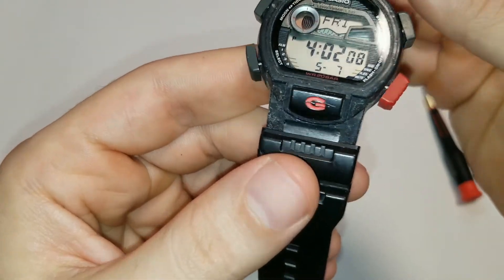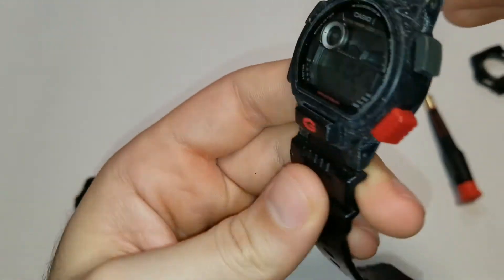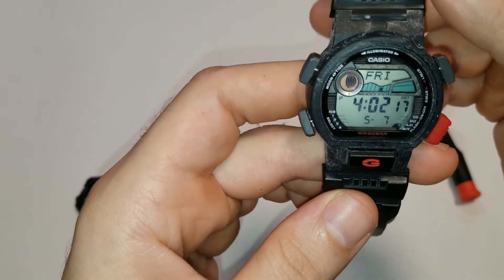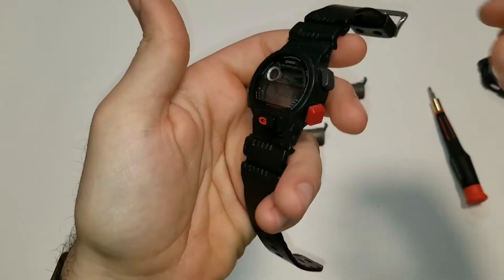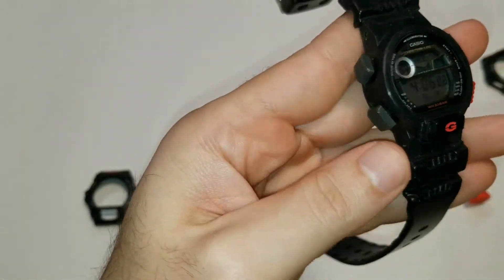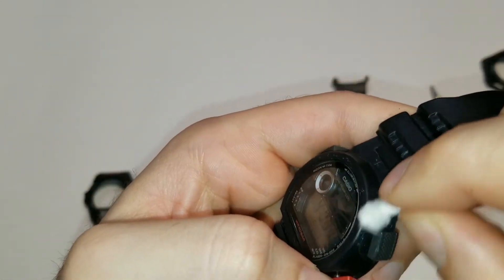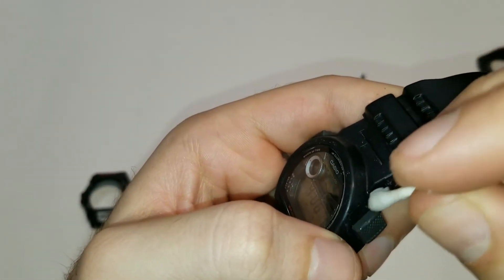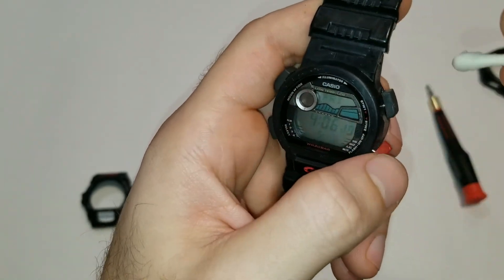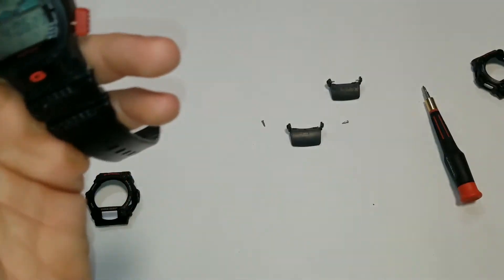As you can see, this watch has seen quite a bit of action. So I'm going to go ahead and get this cleaned up and then we will finish up the installation. Alright, I've got this thing cleaned up a little bit.